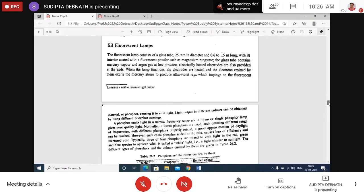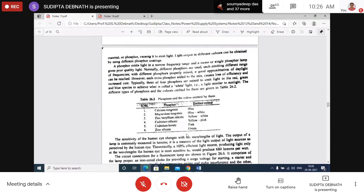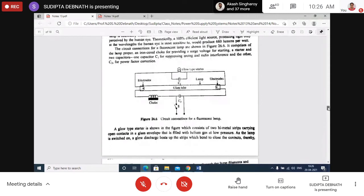The ultraviolet rays impinge on the fluorescent material — phosphor — causing it to emit visible light. Different colors can be emitted depending on the type of fluorescent material. The circuit consists of a choke, a starter, and capacitors: one capacitor suppresses arcing inside the starter and another is for power factor improvement.